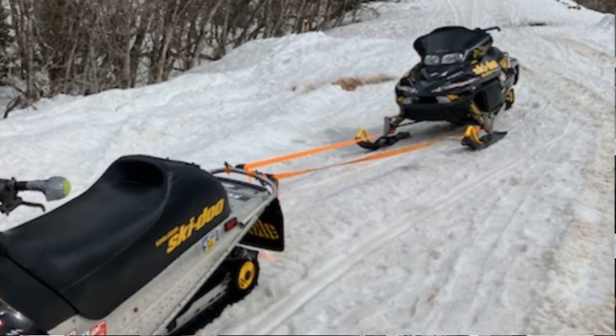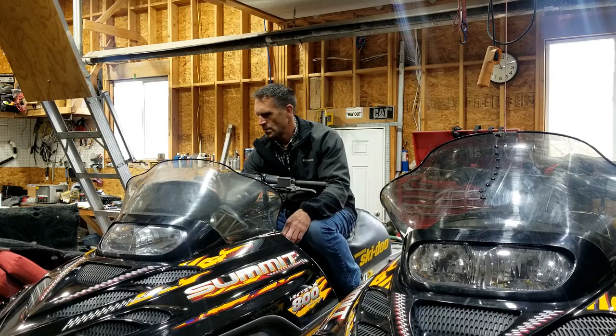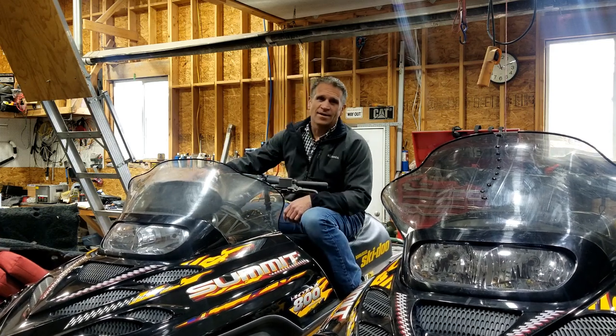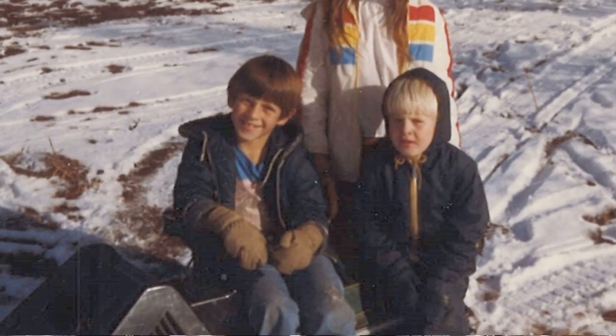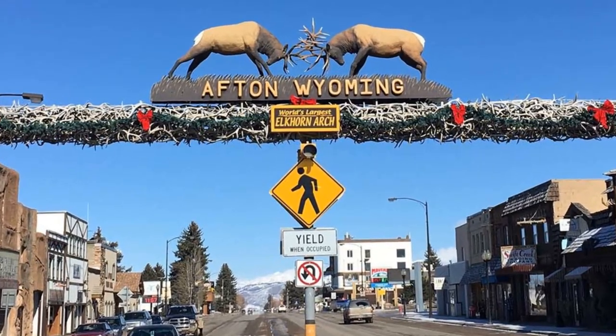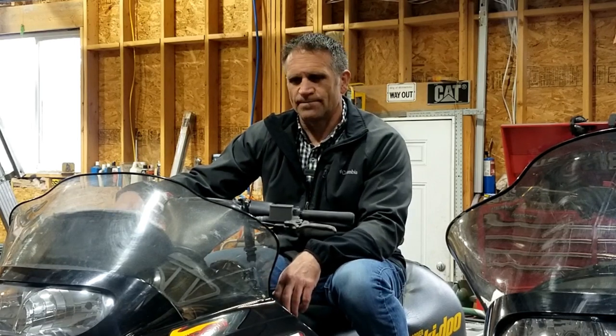The problem is that these snowmobiles just don't start very well. In fact, you could pretty well pull on them all day long and it just isn't going to start. You wear yourself out. There's a little bit of nostalgia that goes along with these snowmobiles — I grew up in an area where you pretty well had to have a snowmobile just to survive, and these are actually newer than most of those. So if nothing else, perhaps just a little bit out of nostalgia, I told Jerry I'd take a look at them.